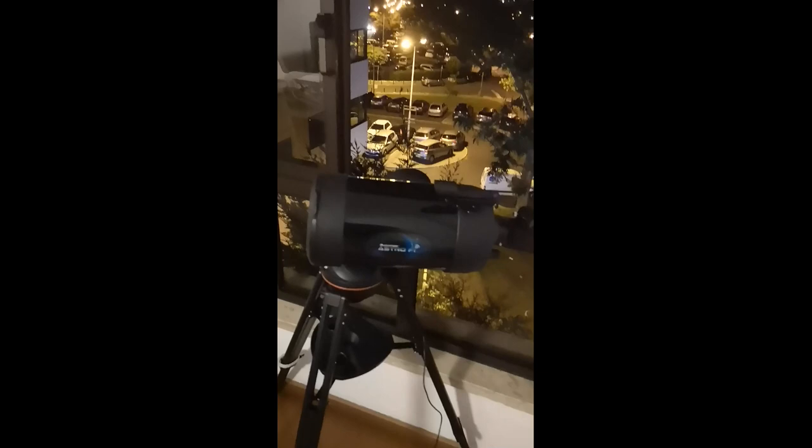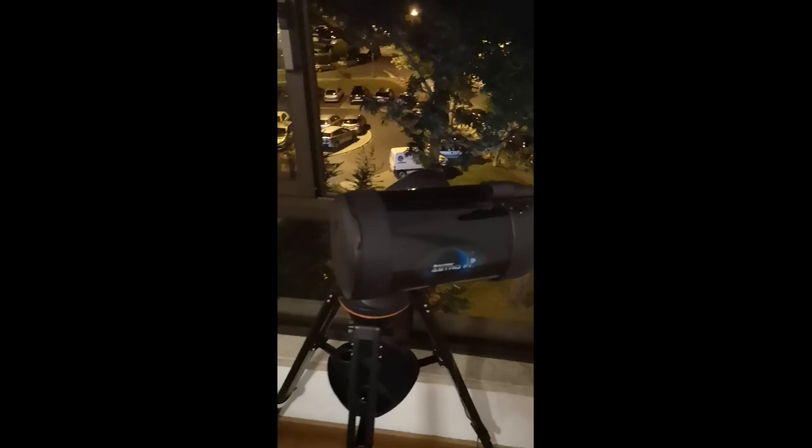Another tip: if you use the scope always in the same position at your house or somewhere like that, you can mark on the wall or some reference point where the north position and best location is for you. This is my kid saying hello!